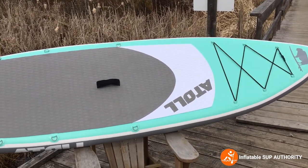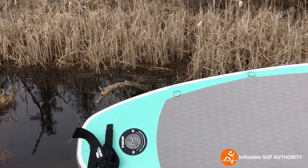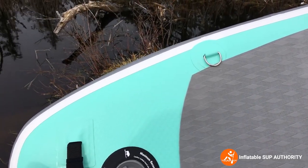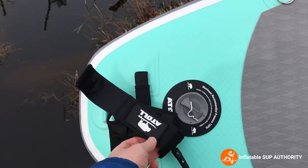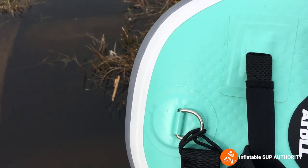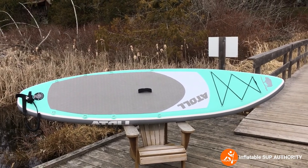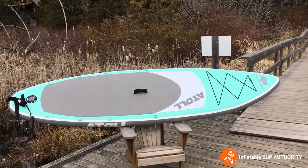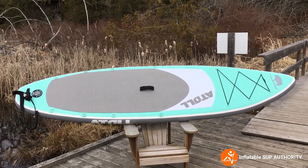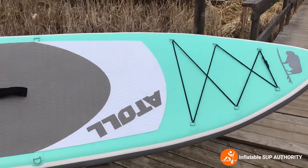As you can see in the middle of the board there are 15 D-rings — six from the start and then continuing all the way through the middle. This is the inflation valve, I have the ankle leash attached here, and there's a rear carry handle along with a little D-ring right at the back for the ankle leash. The Atoll 11 comes in four different colors — this is the aquamarine, which I think is probably the best looking. You also have army green, light blue, and desert sand.